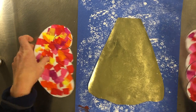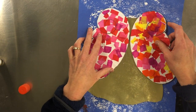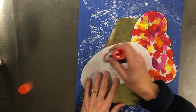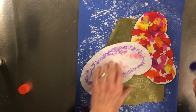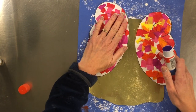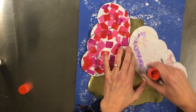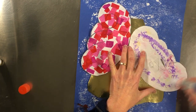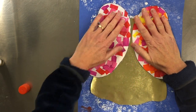The next thing that will come on are your angel wings. You can have them either way. To glue these on, we're just going to go around the outside and press and hold. We're going to do this one as well, and press and hold.